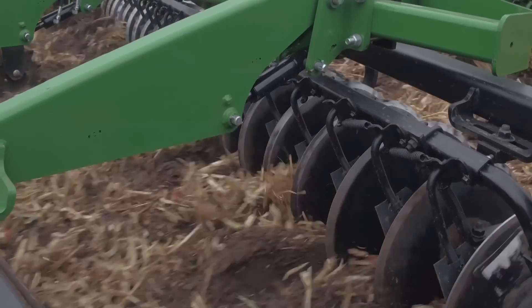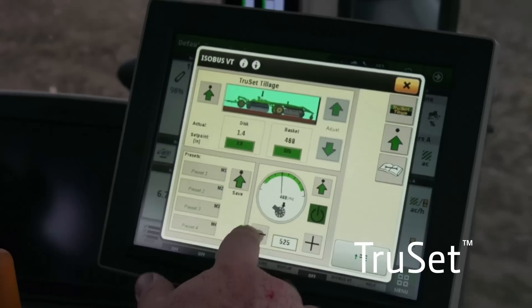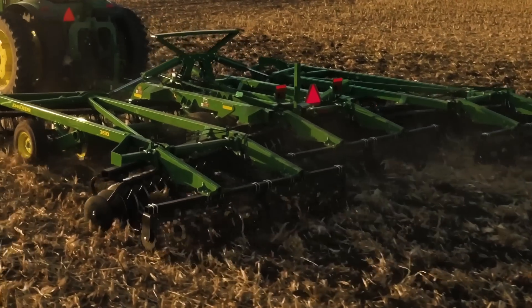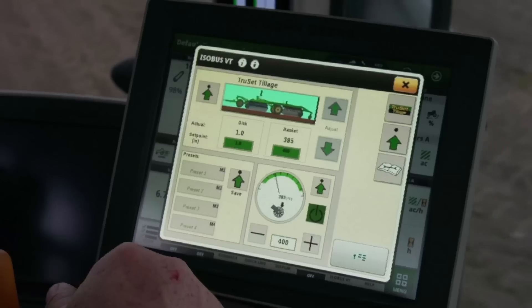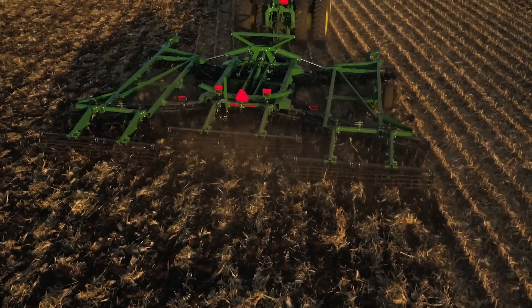With the new 2630 series discs featuring TruSet technology, you'll never have to settle for leaving yield in the field again. TruSet allows you to control disc depth and basket down pressure right from the cab. A job that used to take up to 10 minutes can now be done in as few as 6 seconds.